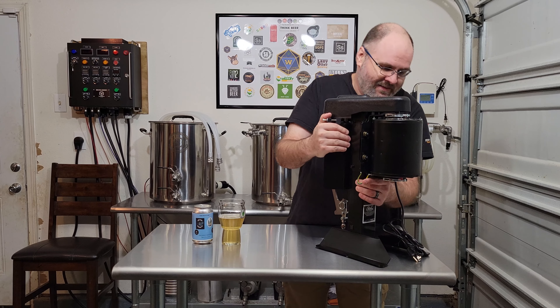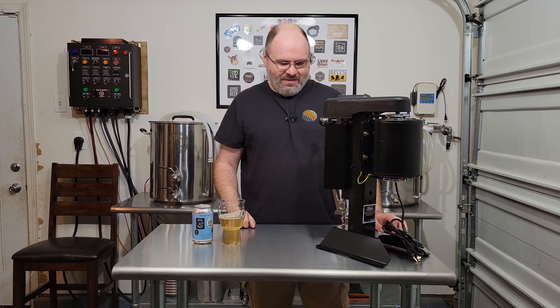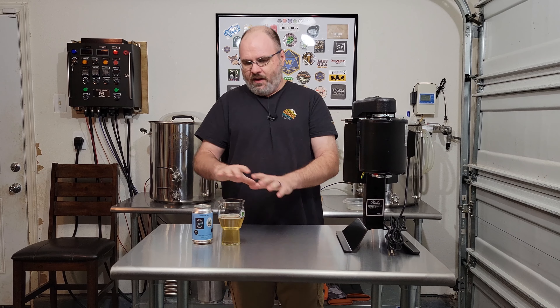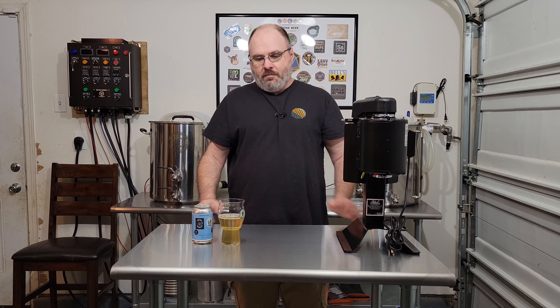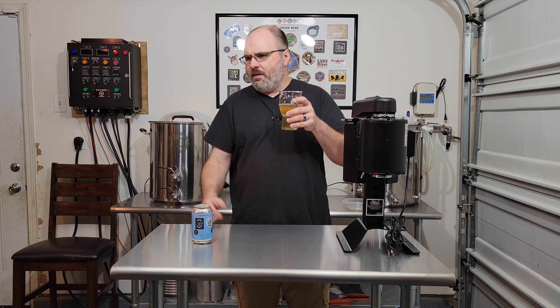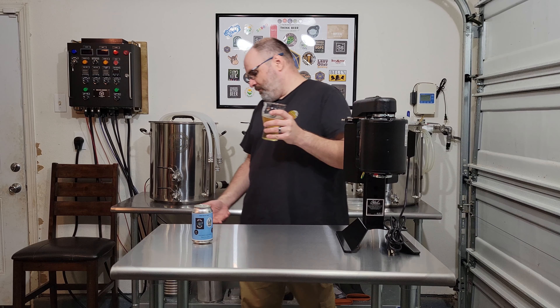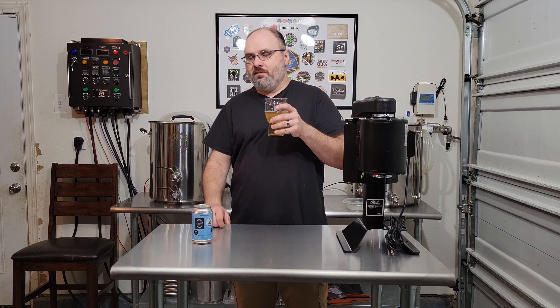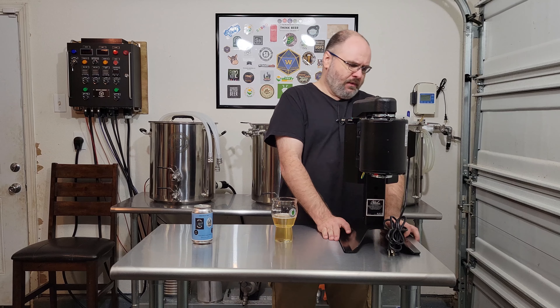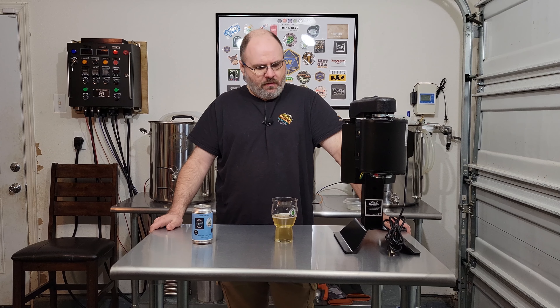I thought I would use this as sort of a canning station. This is the October Seamer — I think it's 35 to 40 pounds. I thought maybe I'll have this sitting on one side where I can can, and I can line up all my cans over here and work. On brew day I can line up all my hops here, pH meter and everything else. I used to have a folding table — it was lower than this. This is basically counter height, so it gives me somewhere to work without feeling cramped.